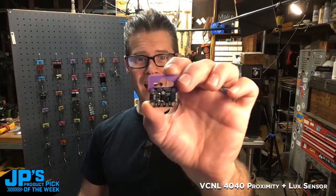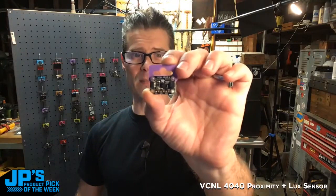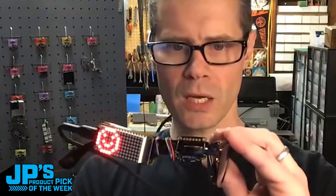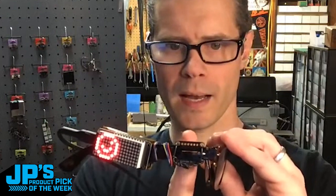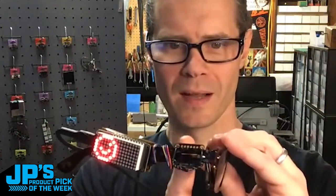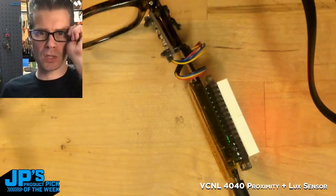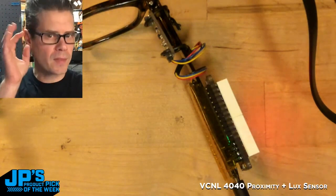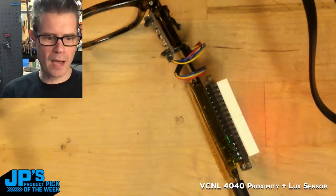It's the VCNL4040. It's a proximity and light sensor in STEMIQT format. If you look here at the display, when I get my finger a little closer, I've got my little smiley face winking there. This little sensor does a pretty great job tracking whether you've added that little fleshy mass of your eyelid coming down.